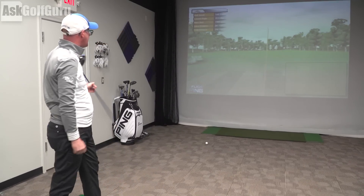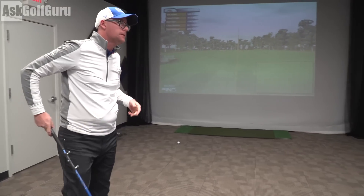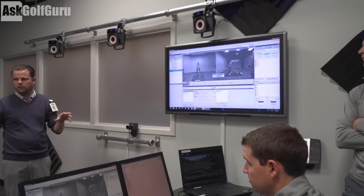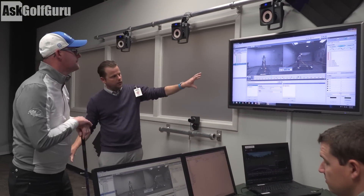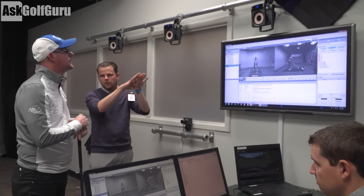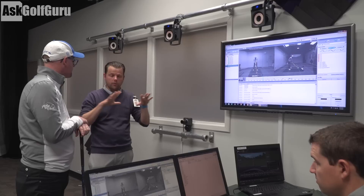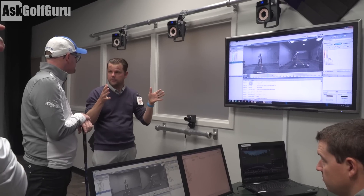So that flight is coming from GC2. Yes. When we do a test, we take all the launch monitor data, we take all the Enzo data that we're getting from Motion Capture, we merge those and upload it to a database. We could probably pull up a test report and show you how we take all that data and generate these test reports.